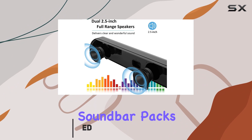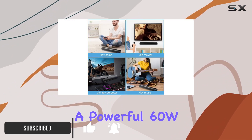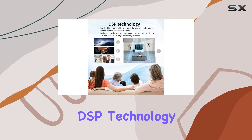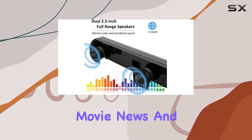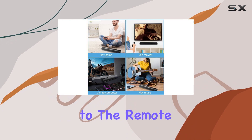This compact soundbar packs a punch with dual full-range drivers, delivering a powerful 60W output that surpasses your TV's built-in speakers. One standout feature is the built-in DSP technology, ensuring stable and accurate sound output. With four EQ modes — music, movie, news, and 3D — you can customize your audio experience based on what you're watching or listening to.